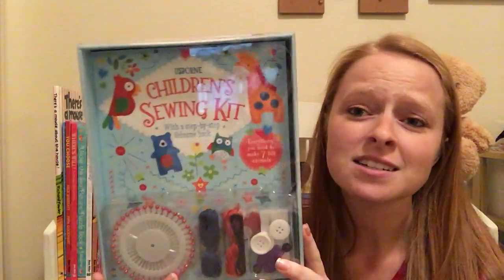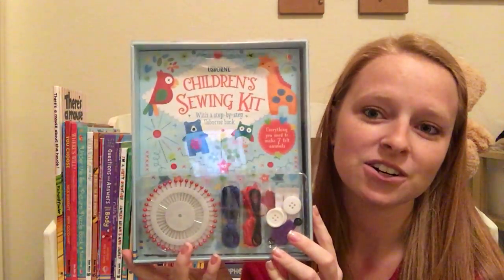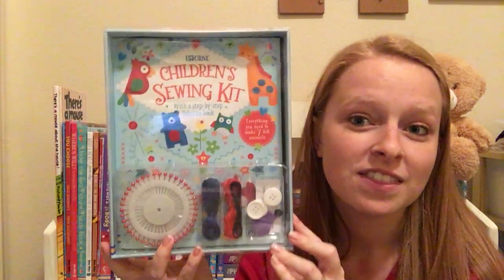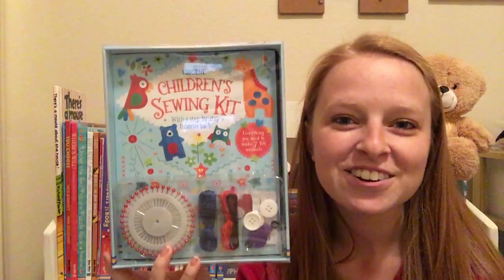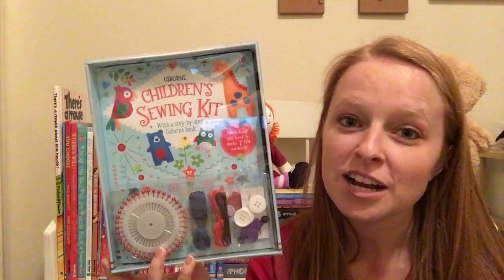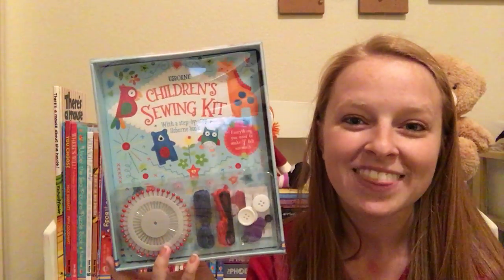Really tons of information and unlimited activity here with the children's sewing kit. If you'd like to check out this wonderful kit, head on over to my website usbornbookbattalion.com and make sure to find me on Facebook and Instagram at usbornbookbattalion. Thanks!